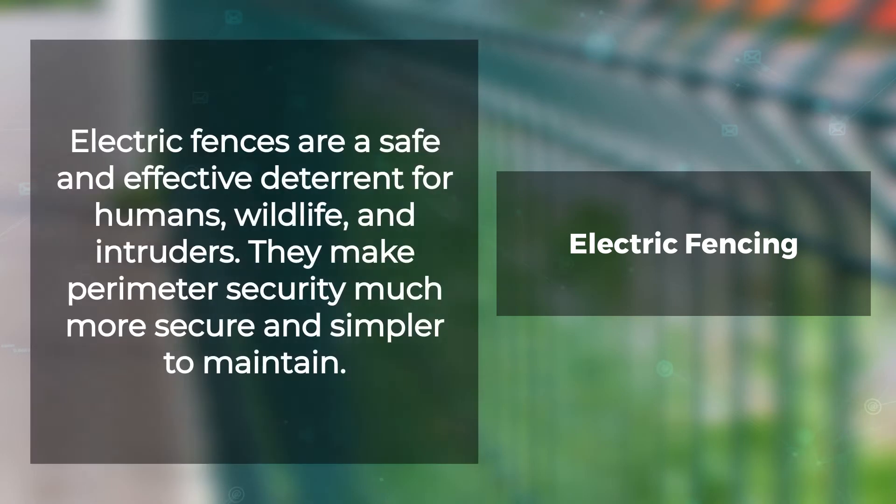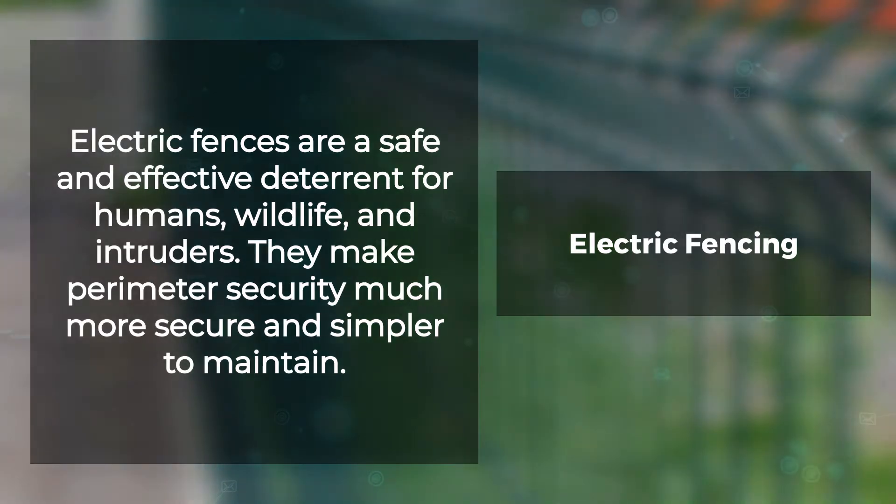Electric fences are a safe and effective deterrent for humans, wildlife, and intruders. They make perimeter security much more secure and simpler to maintain. An electric fence is a system of wires and equipment capable of delivering an electrical shock when touched by humans or animals.